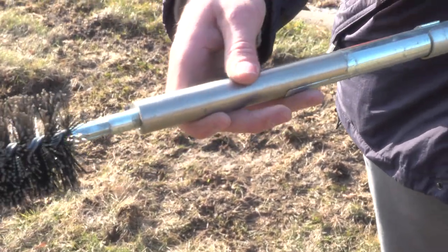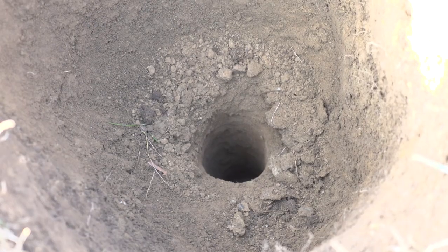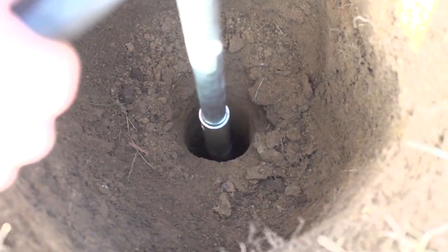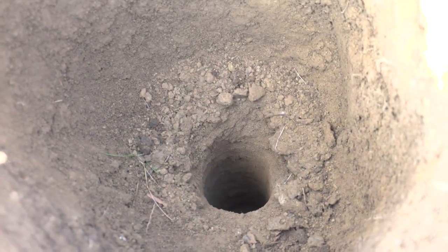Use the well-prep brush to remove smearing along the walls of the borehole caused by augering. Smeared soils may have a lower infiltration rate. You only need to lower and raise the prep brush once or twice — you don't want to knock too many sediments to the bottom of the borehole.